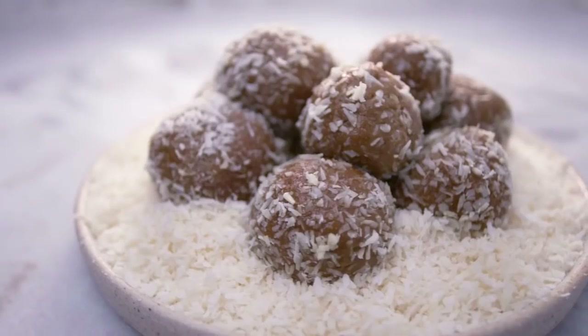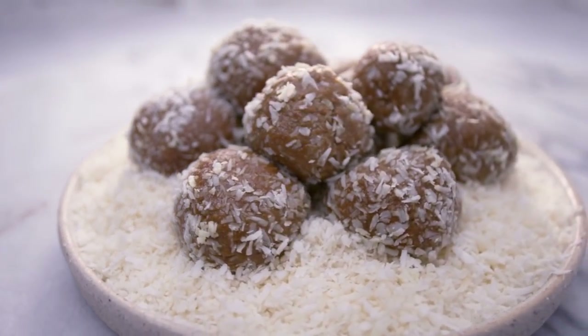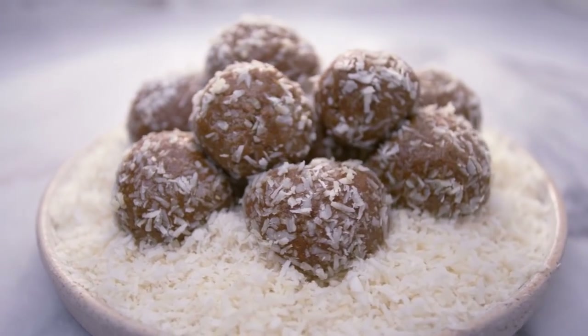Mmm, yummy! You definitely taste the nut butter — so dense and creamy. And it is super delicious.